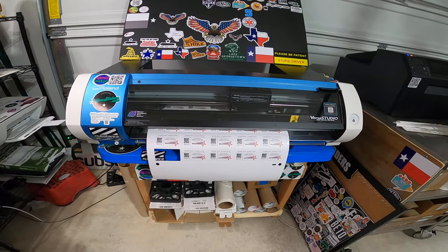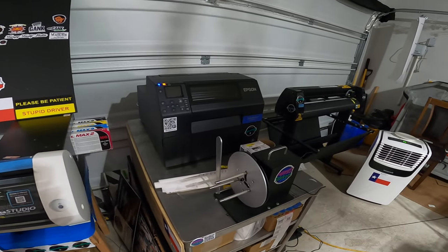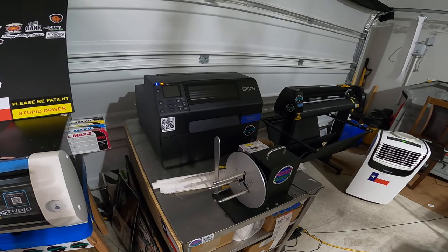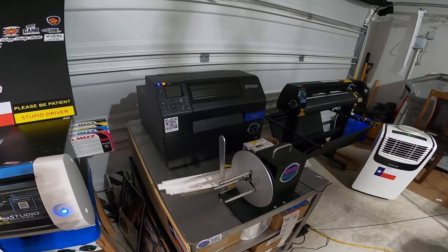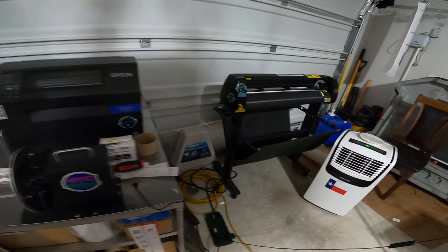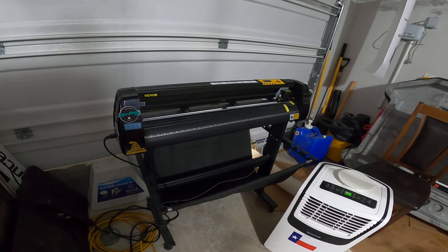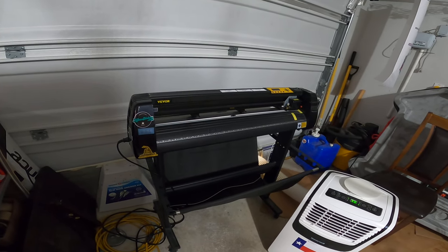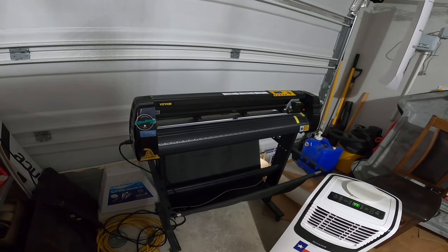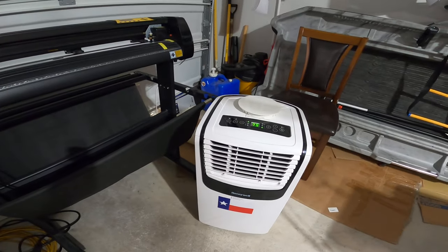I'm printing off a hundred of these on my Epson ColorWorks C6500AU label maker with my rewinder set up over here. Right now this is just a cheap cutter that I have — this will be getting replaced momentarily with a Graphtec, just a 24-inch for now.